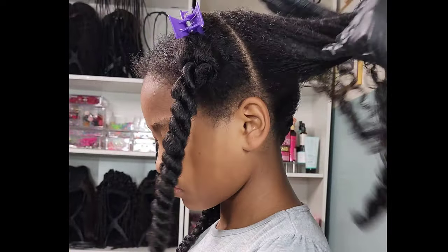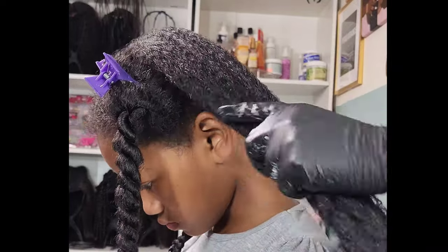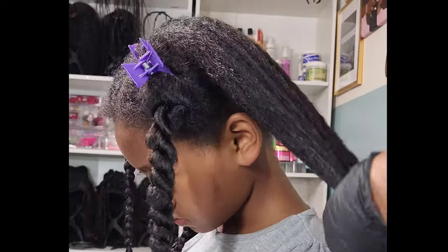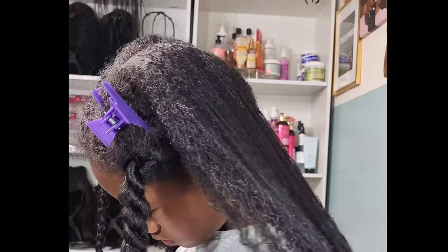I like to be very heavy-handed with the products and make sure I use oil to seal in that moisture and help lock it in. That's going to be the key for styling Kalia's hair, especially when dealing with such frizzy, big hair. I'm going in with my tangle teaser and smoothing the product through.